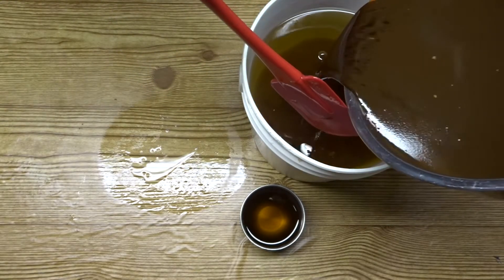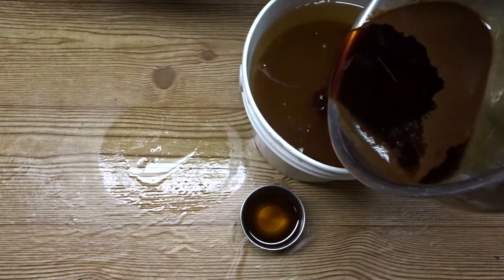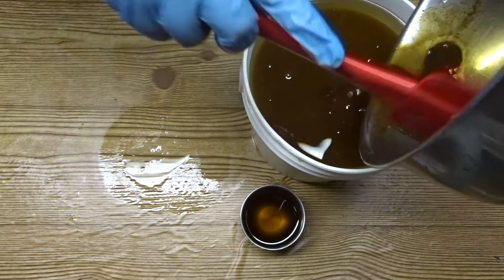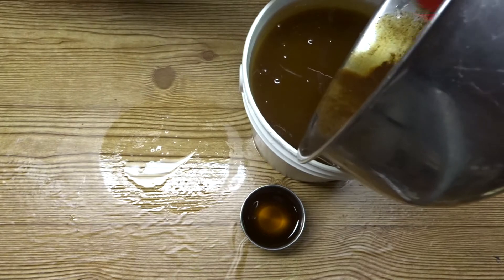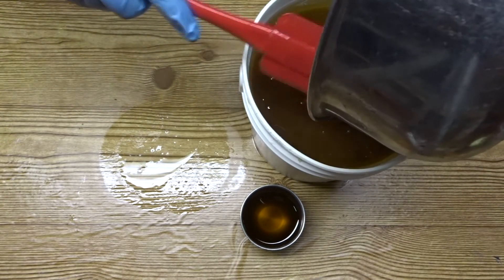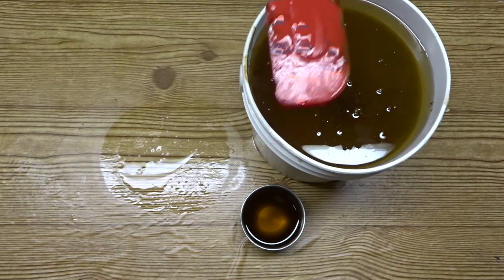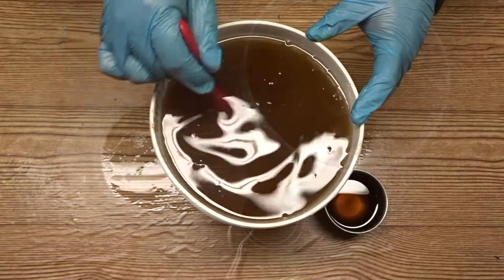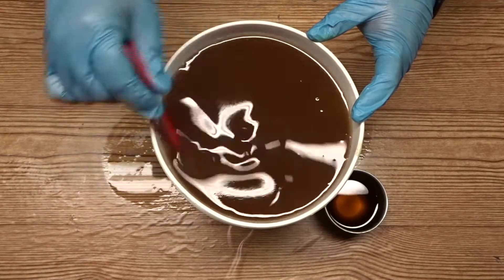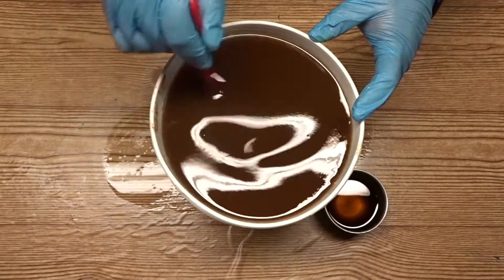I'm going to add my lye coffee solution into my melted oils and bring those to emulsification with my spatula. My bucket is pretty full but as with this recipe, it doesn't take very long for it to come to emulsification.